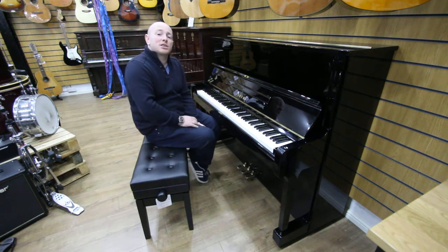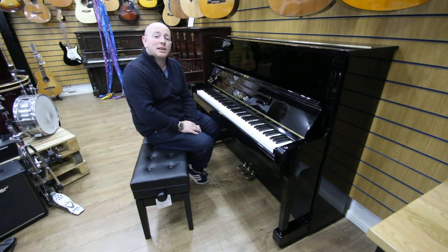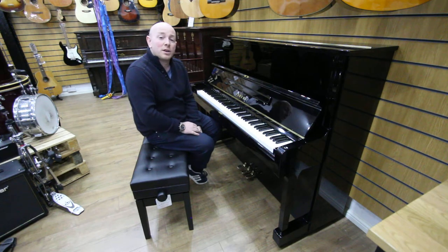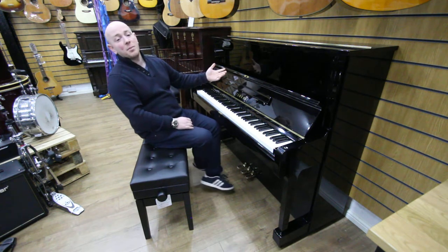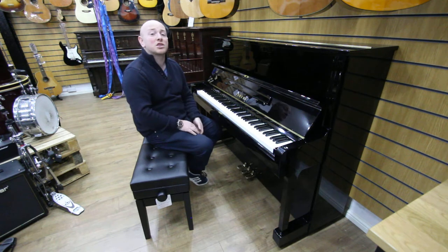If you'd like to come down and try this piano, just give us a call on 01623 657 301, or check our website www.SherwoodPhoenix.co.uk where you should find the majority of our pianos listed, though the stock does change all the time.